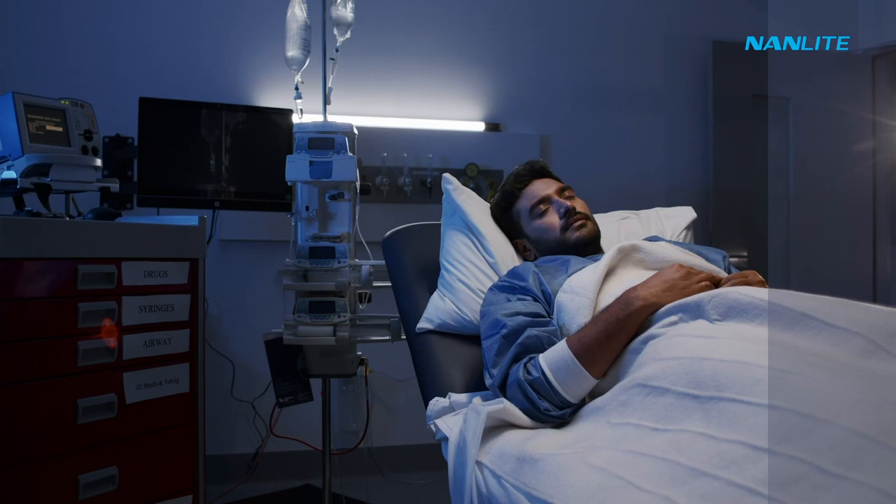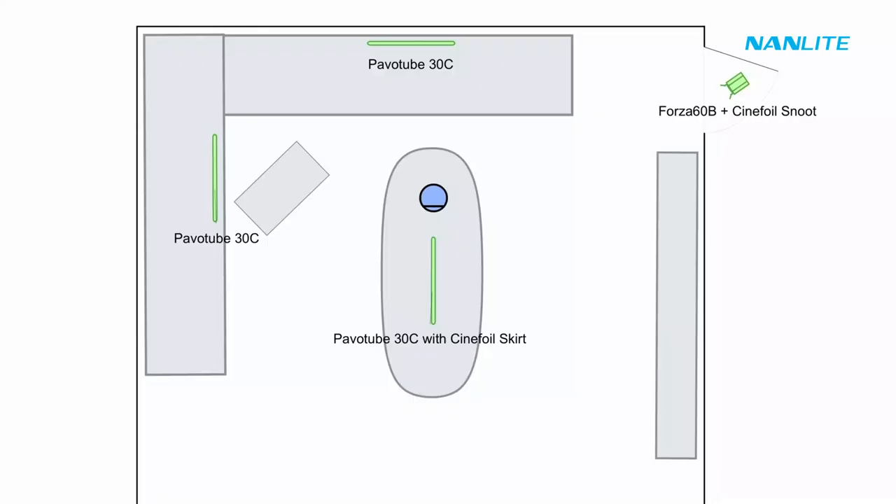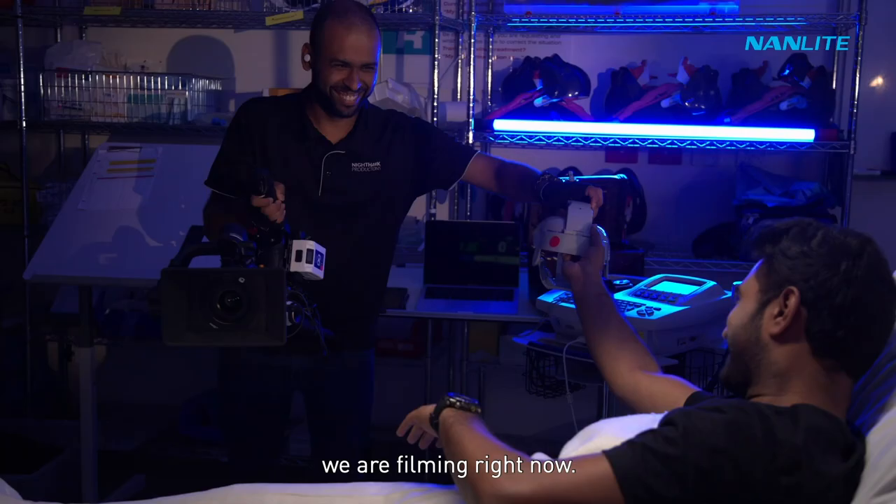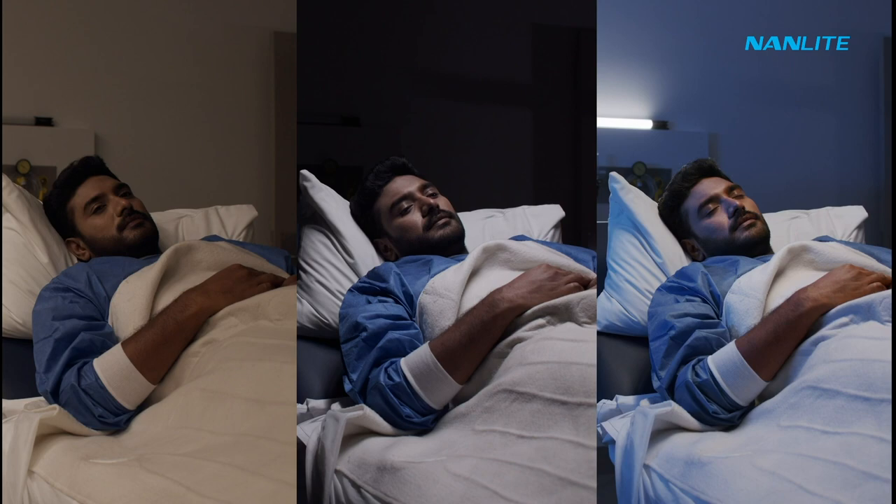A quick revision: we are using three times 30Cs and also a FOSA 60B. And now here's some photos from behind the scenes of the feature film we're filming right now. And finally, this is how we transformed shot by shot to get the ultimate result that we desired.